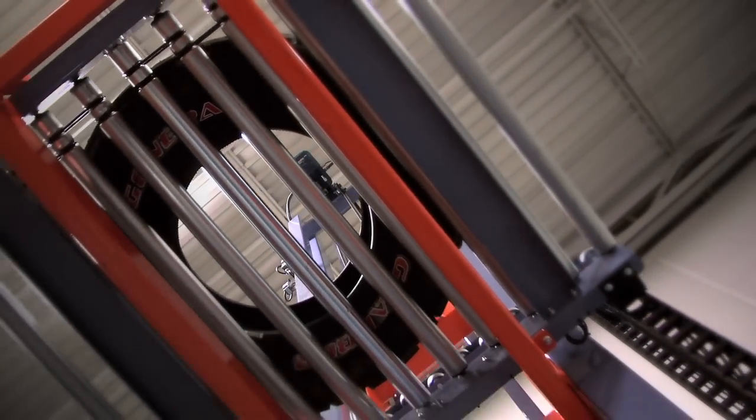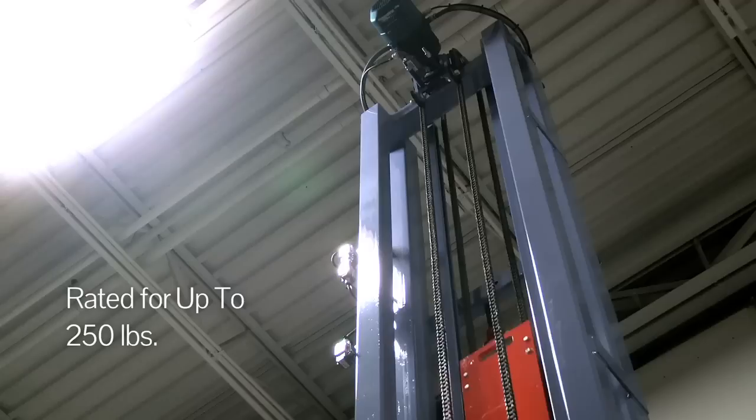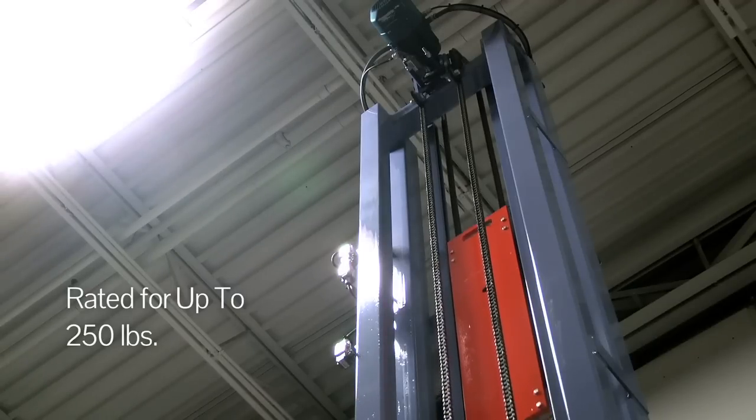The lift cycles about once every 30 seconds and it does about 2,500 tires per day. The lift is raised and lowered by a motor driven chain attached to a counterweight to compensate for the weight of the carriage.